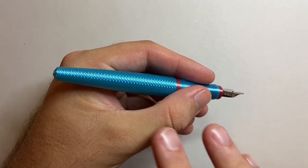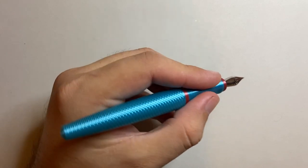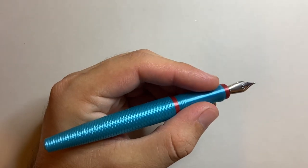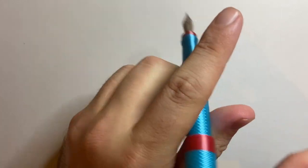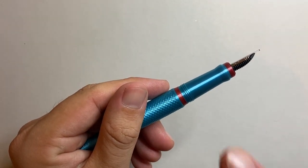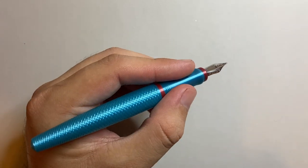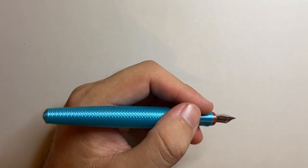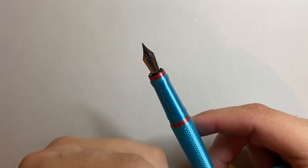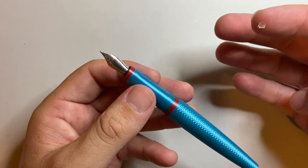The size is very comfortable in the hand — not too big, not too small. It feels considerably smaller than the Model 10, but it's more than comfortable and most people would have no issue. There's a good length section with lots of places to hold it, and the threads are smooth. The balance is really good — posted it's still perfectly balanced because the cap is so light; unposted, it's brilliant. That roll stop weight makes this pen super comfortable and ergonomic — you're not adding stress onto the hand. Being a Jowo nib means you can interchange any Jowo number five nib housing automatically. And being standard international, you can use cartridges or converters.